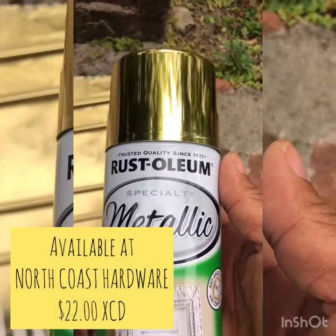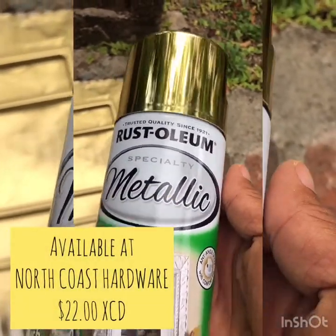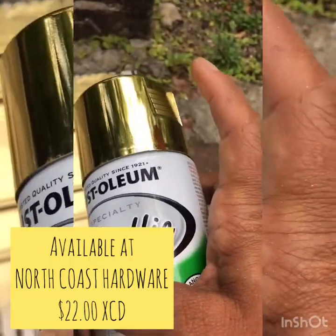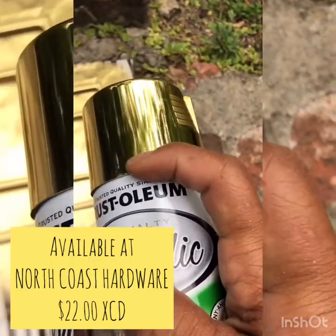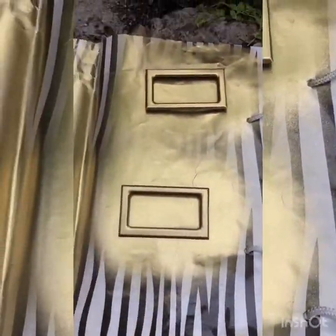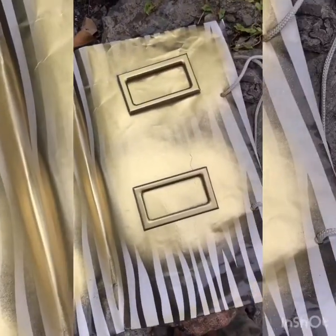I'm going to give them all a clean with soapy water and a light sand before I spray them, so they're pretty much ready to go. I've done a few projects using metallic spray paint and it's not easy to get that bright true metallic shine, but this one I highly recommend — it really gave a nice bright brilliant shine. And here they are.